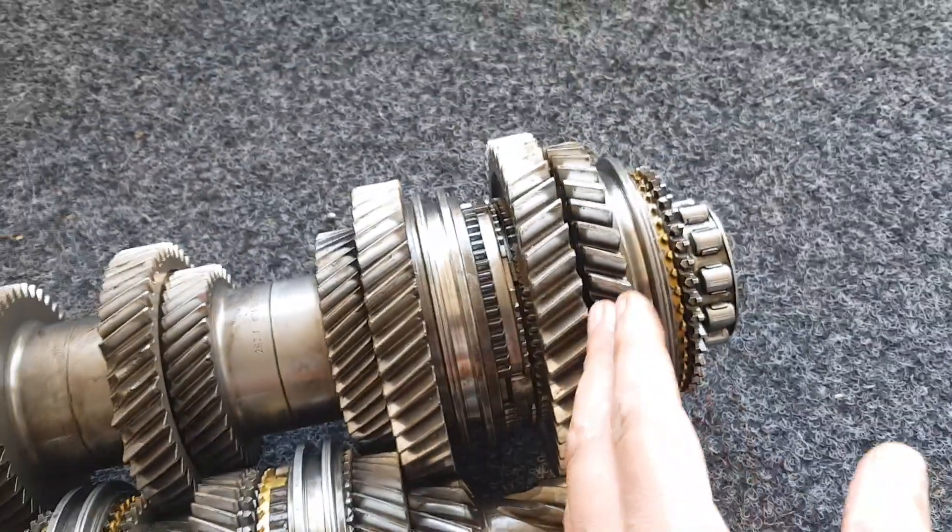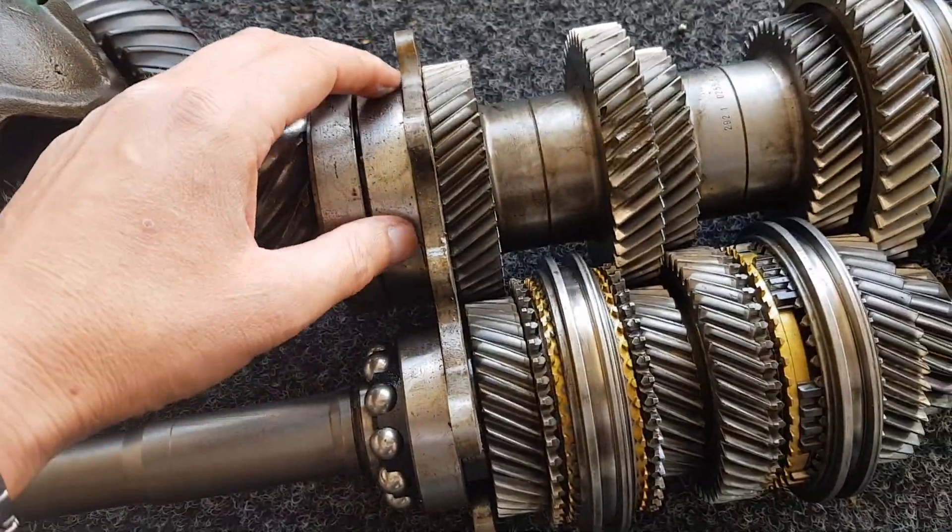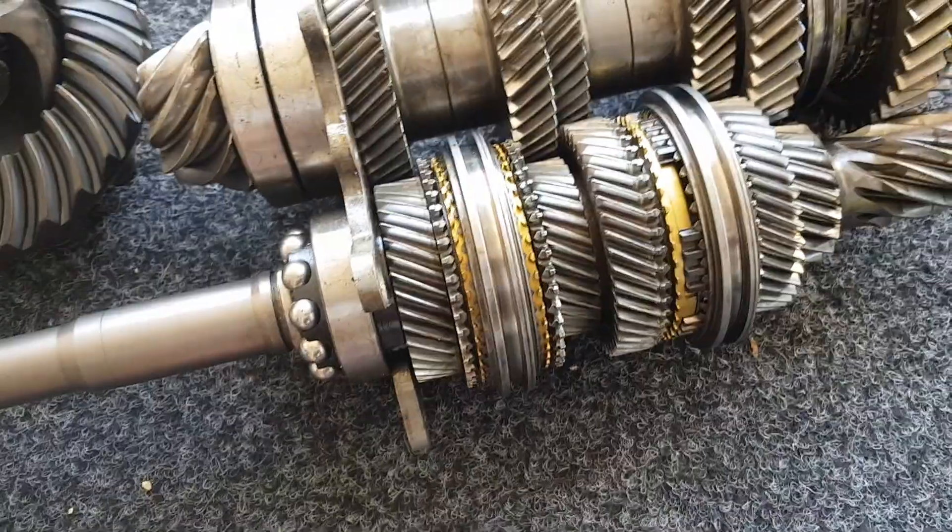The parts for the synchros for first and second are relatively easy to replace. The pinion bearing does need a large press to do it.